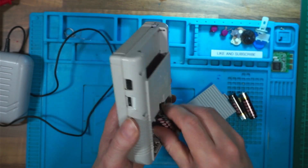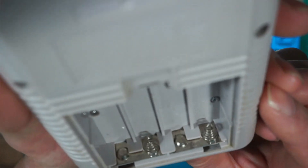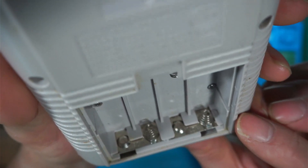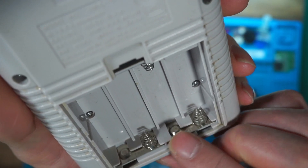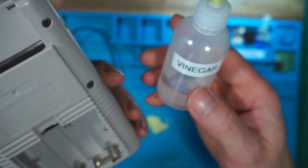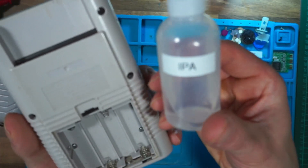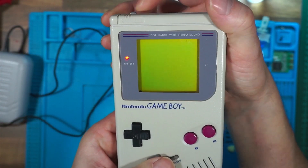The next thing is to check the terminals for any signs of corrosion or dirt. These ones are obviously quite good because it's a working console. If there's any signs of corrosion on there, these need to be cleaned off, and the best thing to clean the corrosion off is some white vinegar followed by some IPA.